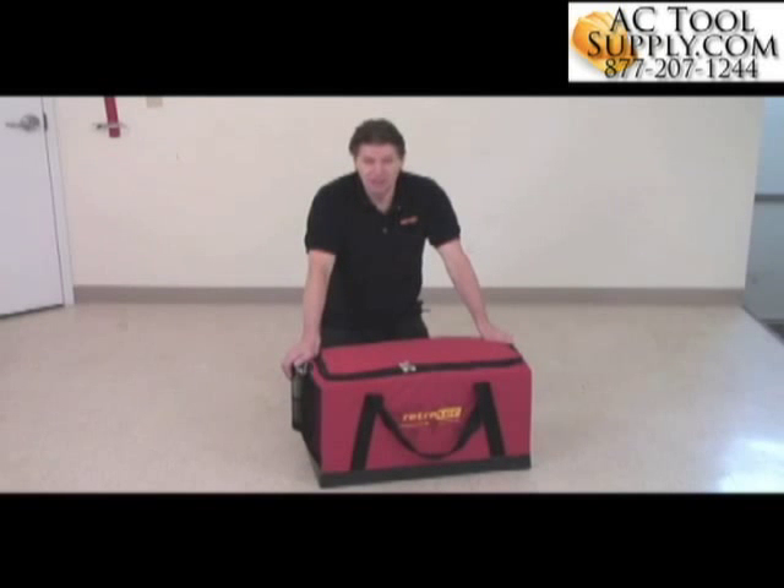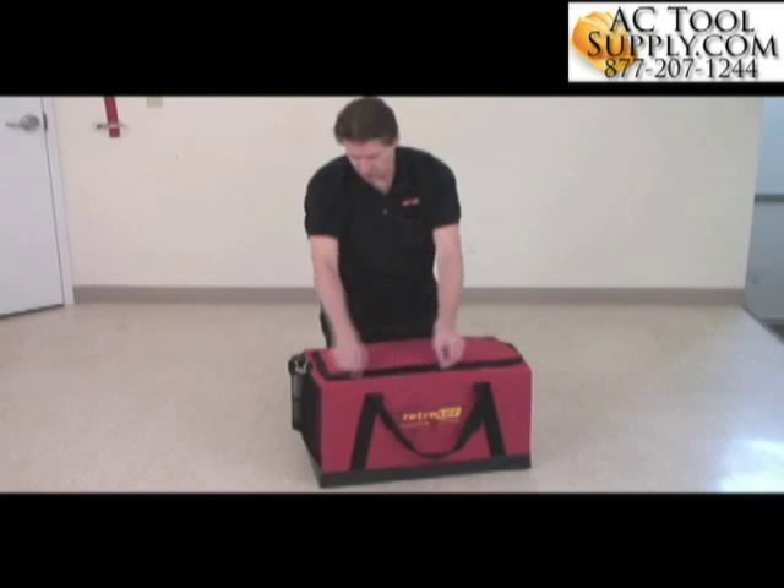Hi, my name is Colin Genge from RetroTech, and today we're going to be talking about duct testers. The duct tester I have in front of me right now is the RetroTech Model Q32, and I'll just show you what the components are.